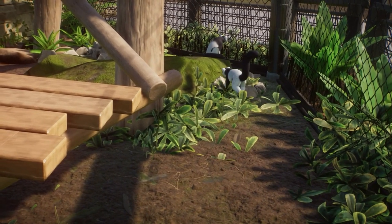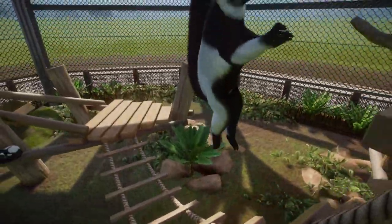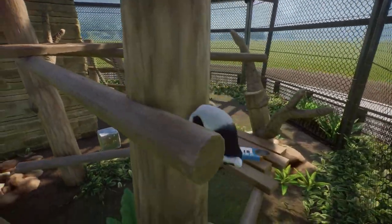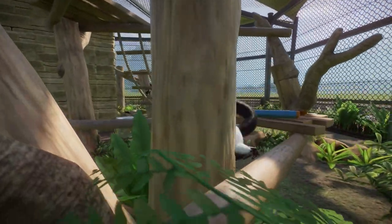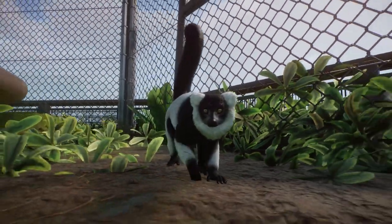Especially with Lidar's new sunshade pack, all of it comes together and makes a very modern looking lemur exhibit. I really hope you all enjoy it just as much as I do. For the final time, I want to say thank you all so much for watching, and I'll see you guys in the next one. Goodbye!